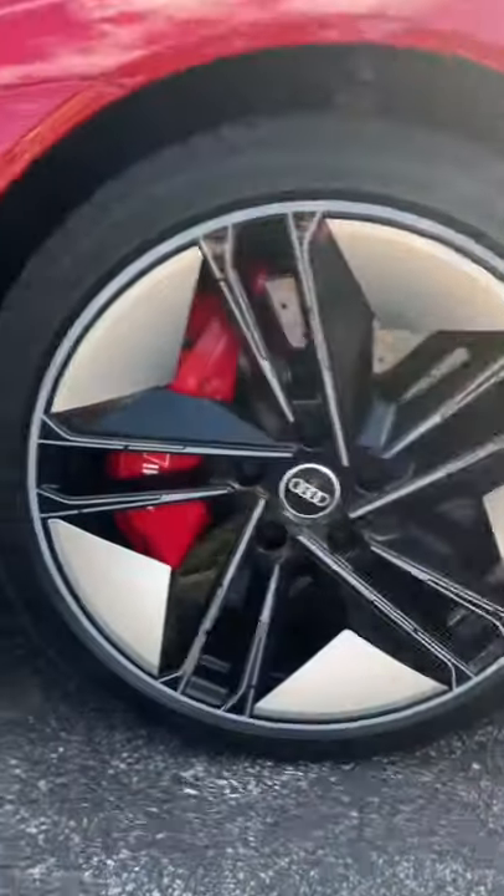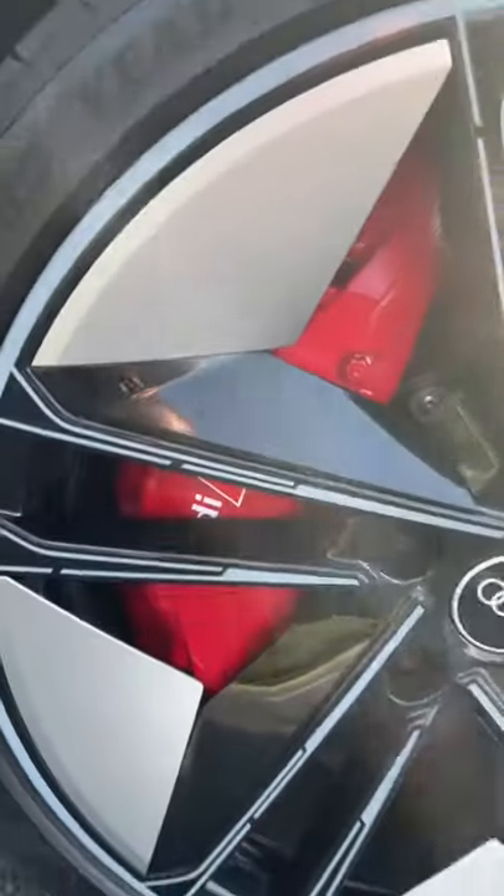These wheels look awesome and you have massive Audi carbon ceramic brakes behind them.